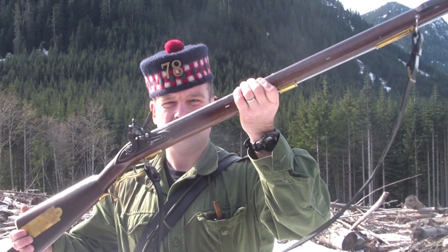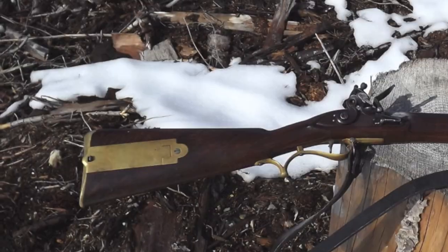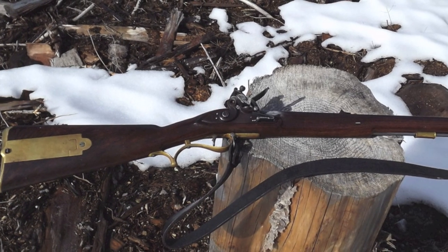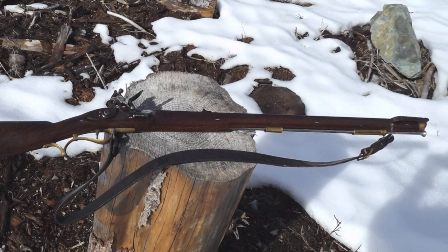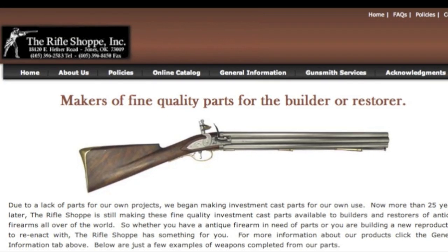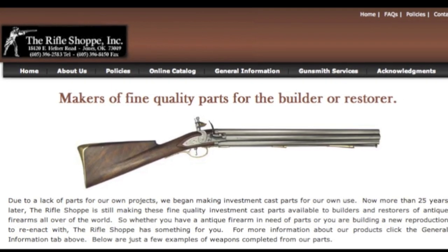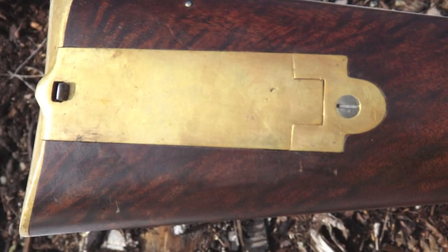At long last, the Baker Rifle. One's interest in British military muzzleloaders would not be complete without an example of the Baker Rifle. I built mine from a kit supplied by the Rifle Shop of Oklahoma, USA. They are world-renowned for providing high-quality parts for assembly of complete weapons or repair of the same.